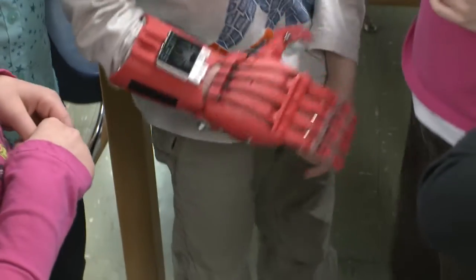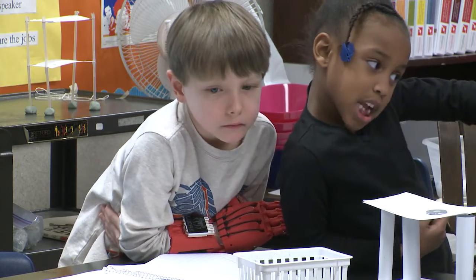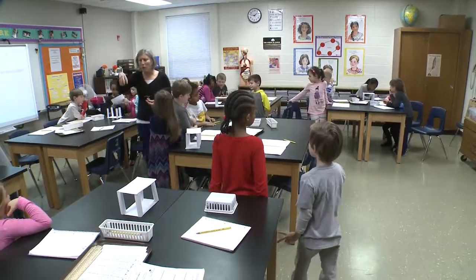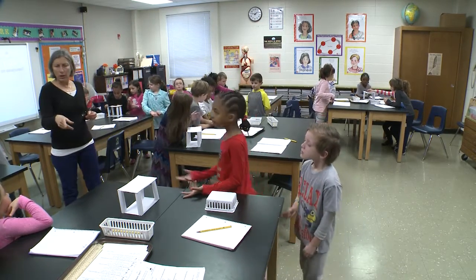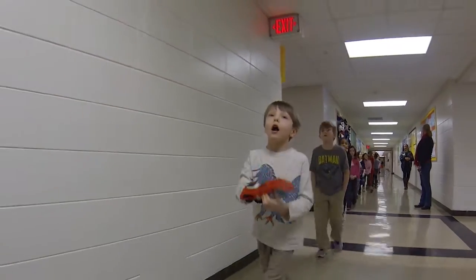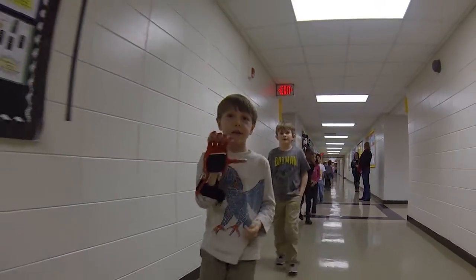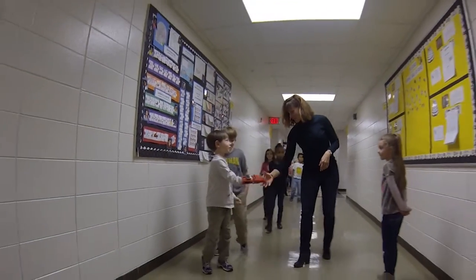He's never, ever said he can't do something. He'll always just say, 'Can you help me?' We now have an occupational therapist that Lucas sees. There was concern with his growth and development on that side of his body, and the strength that he's starting to build — the muscles he never used before. It's pretty big stuff as far as how it's going to be for him growing up. This is the time that his body is growing, and it couldn't have happened at a better time.